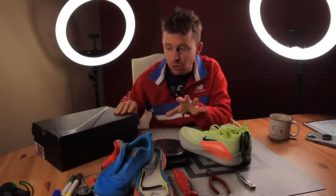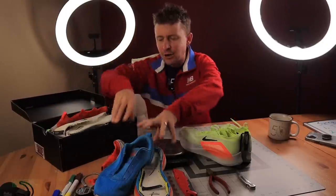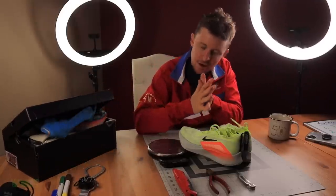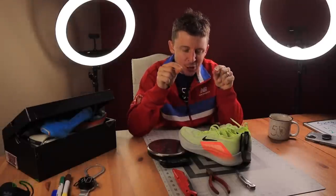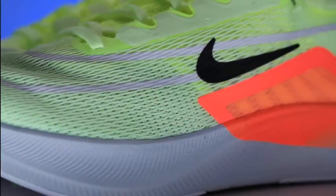I keep every single shoe for future analysis that I deconstruct. We've got the Nike Tempo Next%, a 4% in here, the Skechers Max Road 5, and some other shoes in the other room. Never have I taken on this challenge — and this might be a little too ambitious — attempting to reduce the weight of the Nike Zoom Fly 4. Can I reduce the weight of this shoe by one ounce by removing some elements that I think are unnecessary?